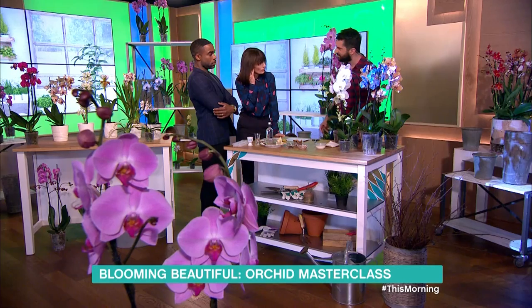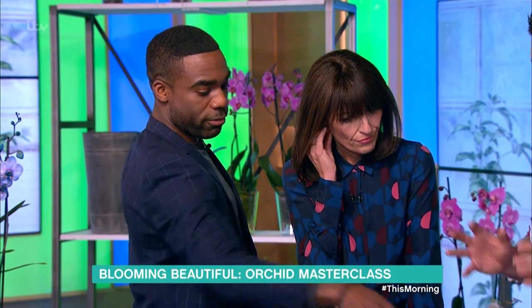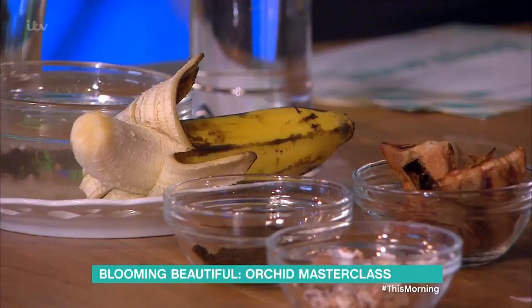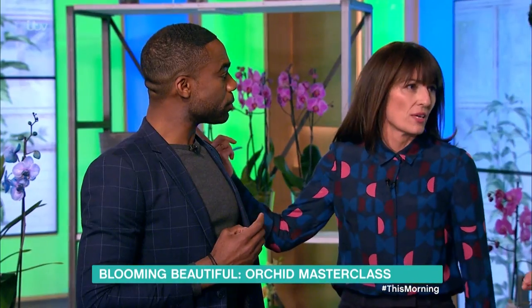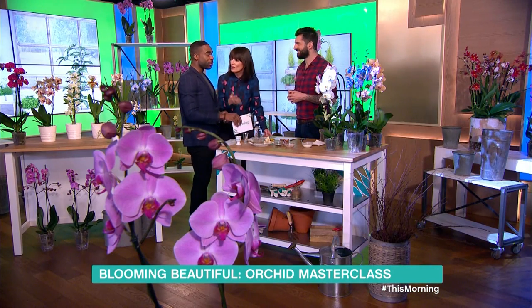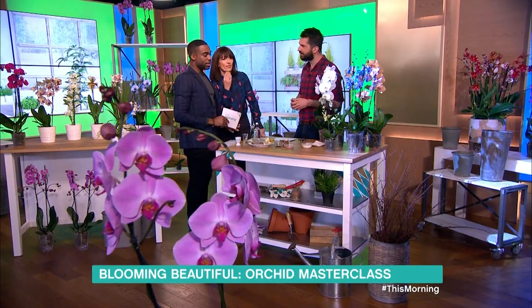Take off the individual florets along the stem rather than the whole stem — and those are hopefully your tips to success. Would you suggest doing all of these things? They're spread around different times a year. Banana water two or three times a year, teabags once a month, eggshells every couple of months. You buy a bunch of flowers for 20 quid and they're gone in a week — these last three times as long, three to four months, and they just keep coming back. Everything is in your store cupboard at home; you don't need any special fertilisers or chemicals. Thank you very much, Michael. Good to see you.